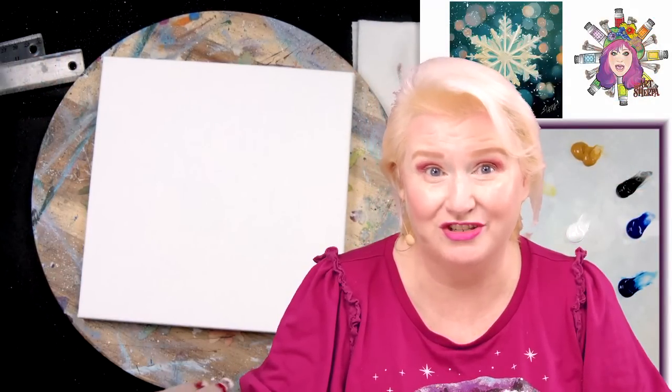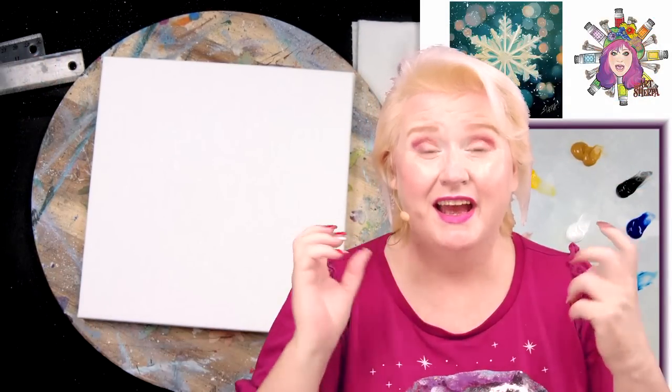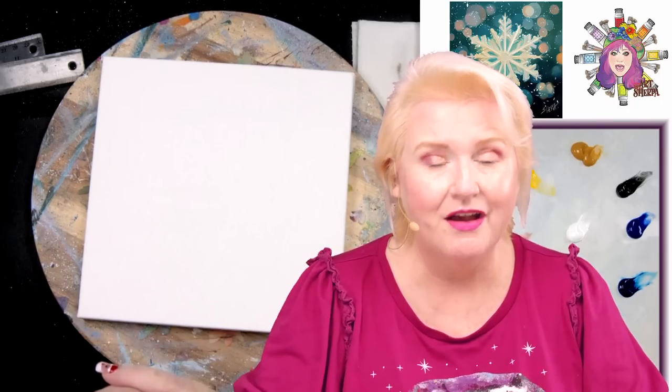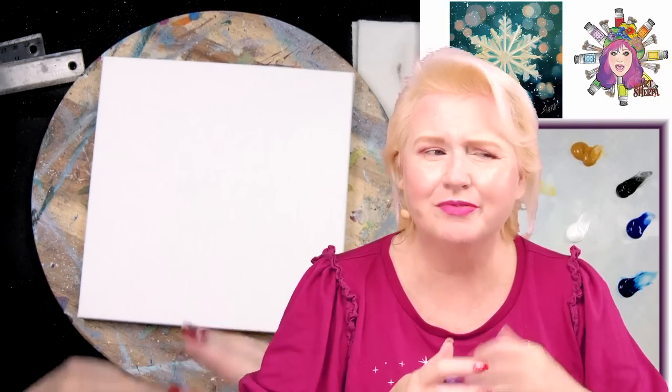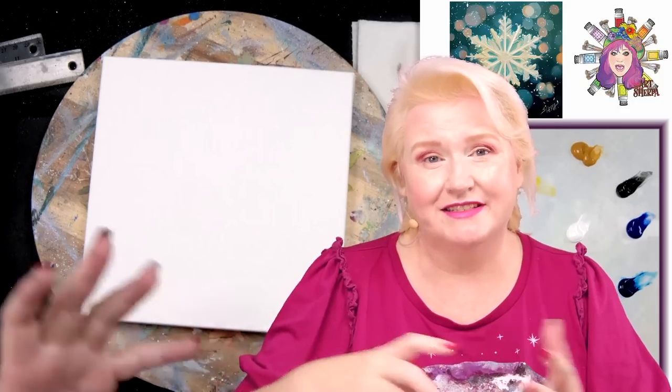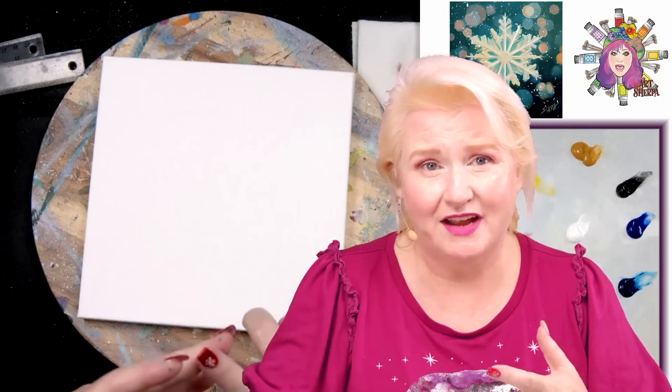Hey everybody, it's Cinnamon Cooney, your Art Sherpa, and today I'm going to show you step by step how you can paint this sweet snowflake acrylic painting on canvas today. It's actually pretty beginner friendly. I'm going to break everything down into stages and steps, explain every technique, every color mix, every tool.